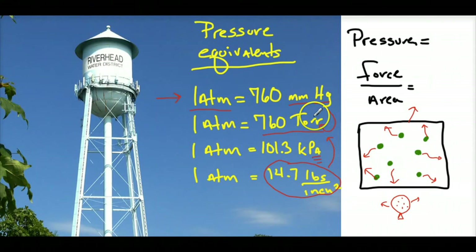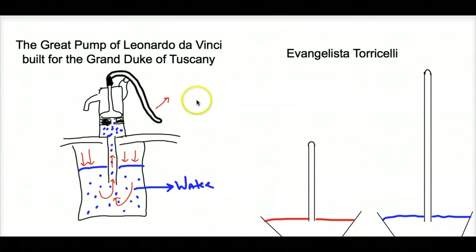Somehow I'm going to relate air pressure to how high water can be suspended, and that has its origins in something called a manometer. So how can we relate the height of water in a water tower to gas pressure? Here was the problem: a great pump was built under the direction of Leonardo da Vinci for the Grand Duke of Tuscany back in the 1600s, and they had an issue — they moved the pump to a location requiring them to pump water higher than 32 feet.